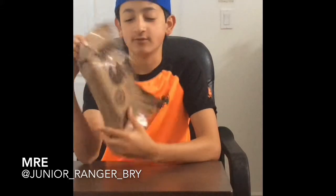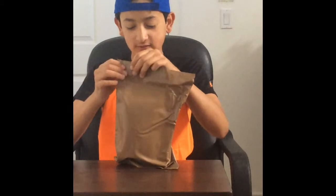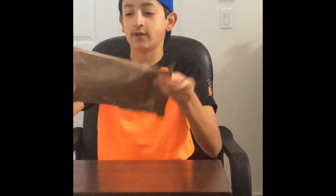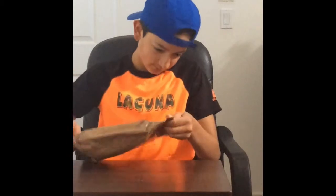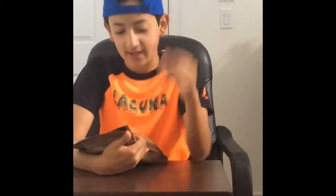Hi everybody, I'm Junior Ranger Brian and today I'm going to be testing out an MRE which stands for Meals Ready to Eat. I'll be eating menu six beef taco, made by the Warnick company of Cincinnati, Ohio. These things are good for three years. You can tell the date by reading the code on the back and front of the MRE package. This was made on the 257th day of 2016.